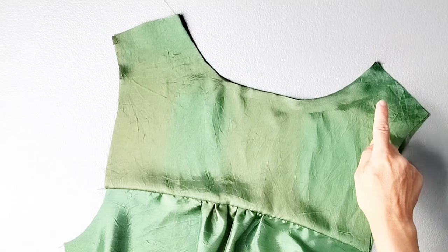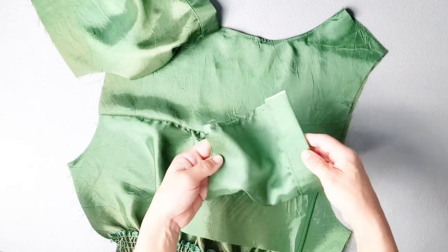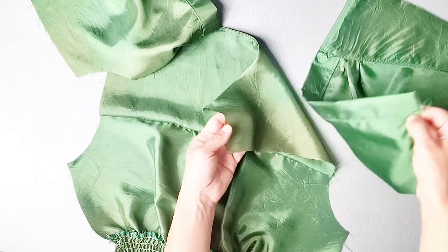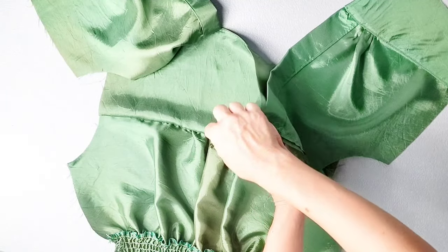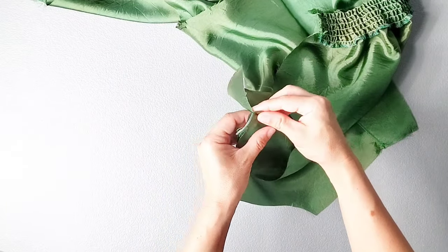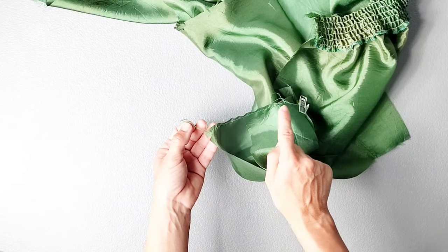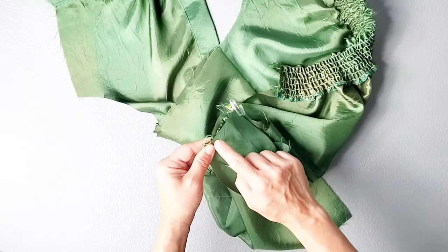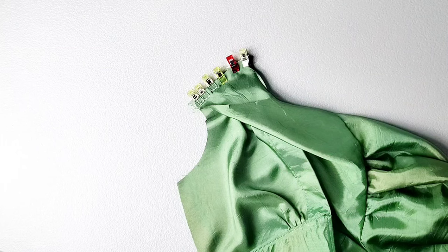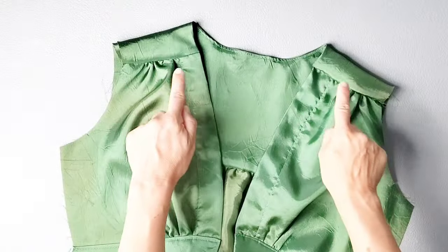Once your neckline is understitched, give it a good press. I've gone ahead and attached one of my front bodice pieces to the yoke shoulder seam. Do this for both front bodice pieces at both shoulder seams. Place the top of your front bodice piece right sides together with the corresponding yoke piece at the shoulder seam, lining them up at the neckline seam. Then take your inner yoke piece and flip it over that seam so the front bodice is sandwiched in between. With the top of your center front snugly lined up against that neckline seam, pin in place and pull the gathering stitches at the top of your front bodice so it fits the shoulder seam of the yoke. Once those gathers fit, pin in place through all layers and sew with a 3/8 inch seam allowance. Once sewn, turn the yokes right side out and press these front shoulder seams.